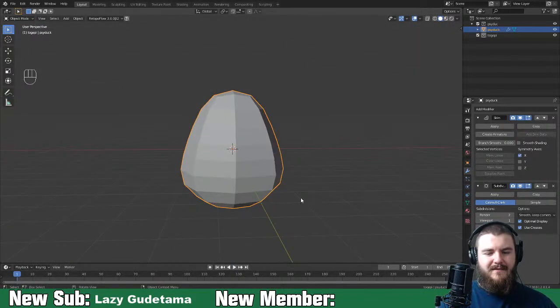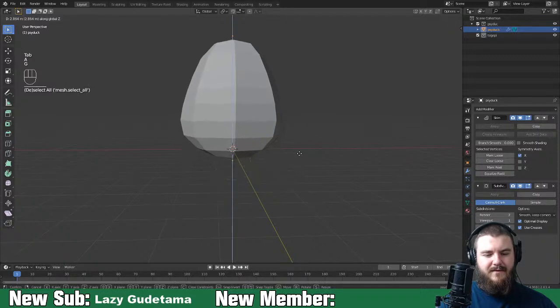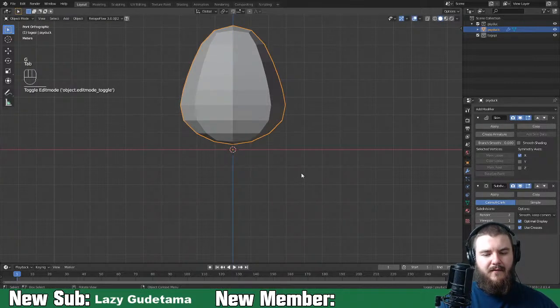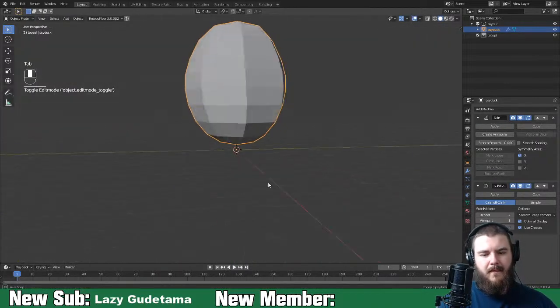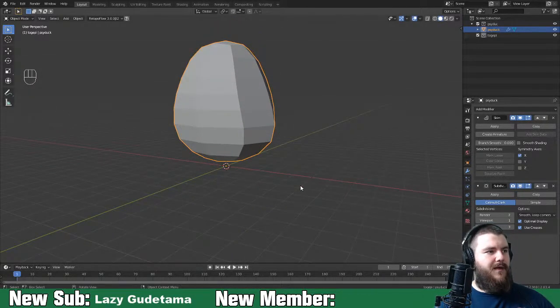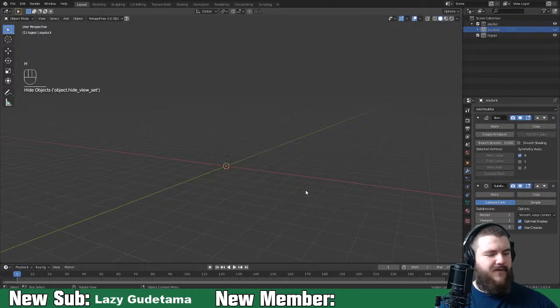There's his body. Let's move this up on the Z-axis until roughly the bottom point is at the origin. We'll get in here and sculpt it, so it doesn't really matter exactly. Let's tackle the feet next.